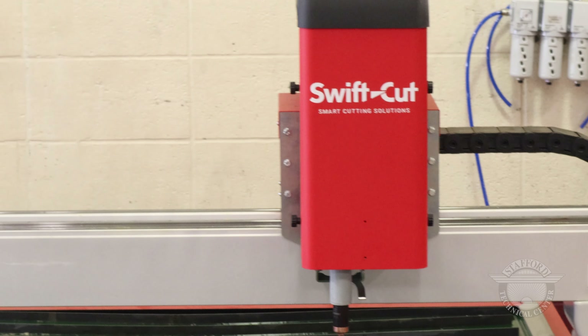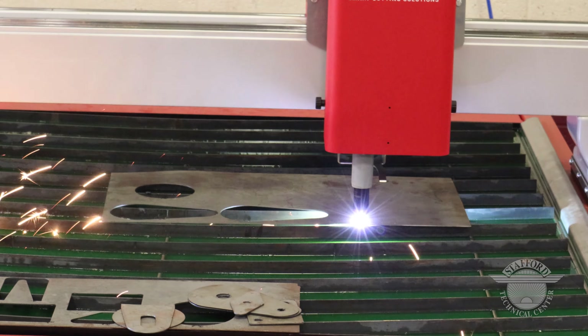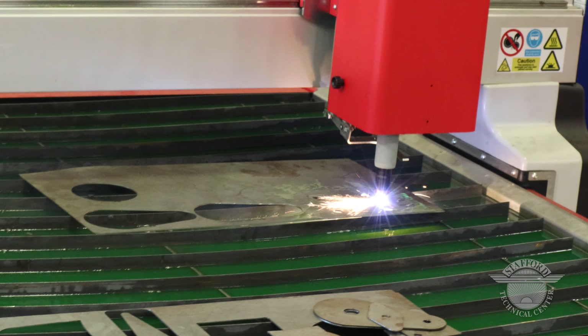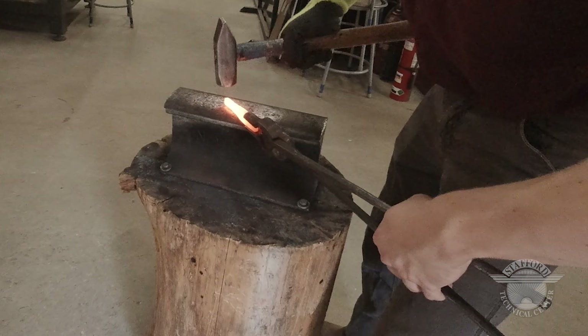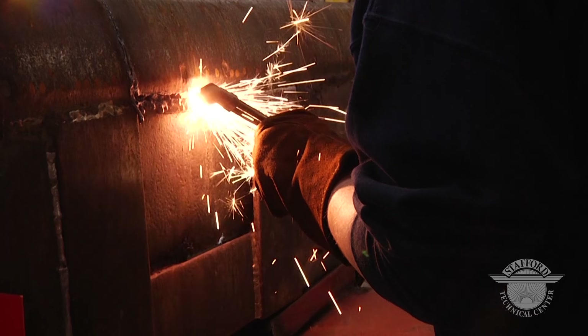My favorite part about the hands-on program is being able to build stuff and learn from the mistakes that you make. The welding metal fab program provides solid foundational skills for students going on to post-secondary schools, like Hobart Welding Institute or a local tech college. They'll have a solid foundation to work from there. It gets the students out of their seats — welding is more of a craft than a trade, and it's not something you learn out of a book. You have to get up and do it. You have to learn it from someone who knows what they're doing.